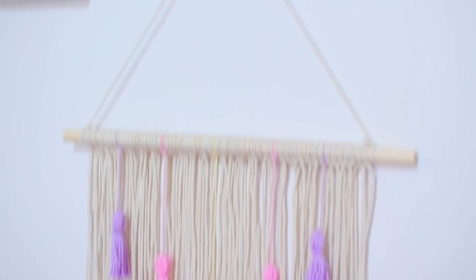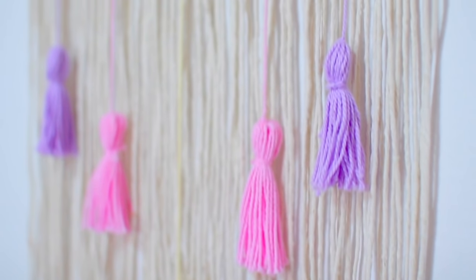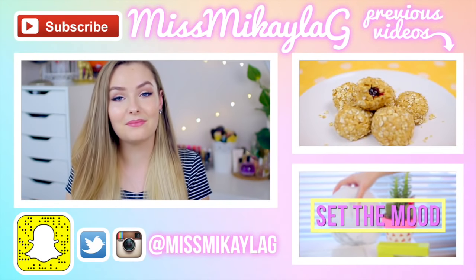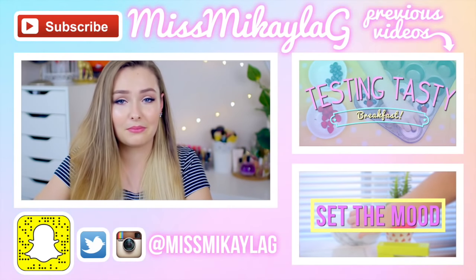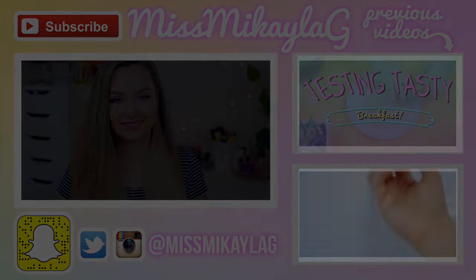The next DIY is super affordable and really easy. All you're going to need is a jar from your local dollar store and a black Sharpie — or really whatever color you want. All I did was draw some eyes looking down with lashes and then a cute little nose. I've seen this one on Pinterest and thought it was too adorable not to recreate.